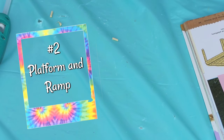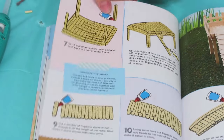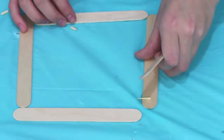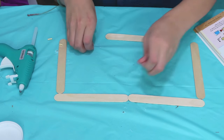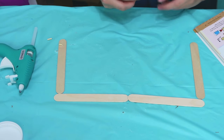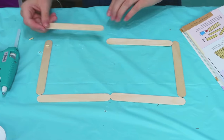The next one I'm going to be making is the platform and ramp. I can make it either this big or this big, but I'm thinking I'm gonna make it this big because I kind of like how big it is for the hamsters to have a lot of room.